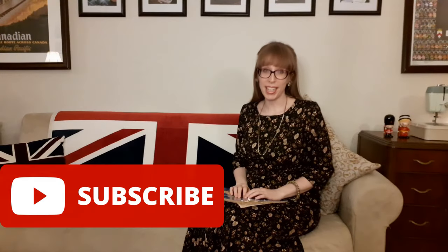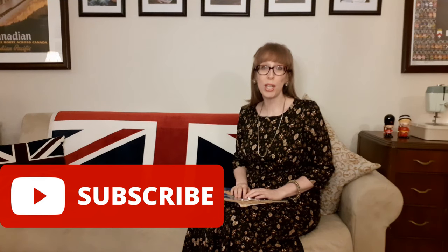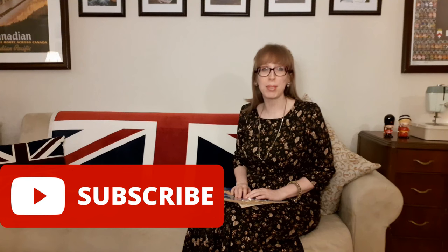I hope you enjoyed my 1950 McCall Needlework Annual. Please like and share this video with your friends and family. If you'd like to see more from Budget Sew, please subscribe. And if you'd like to stay up to date with Budget Sew, follow me on Twitter, Instagram, and Facebook at Budget Sew. Thanks for watching — see you next time.